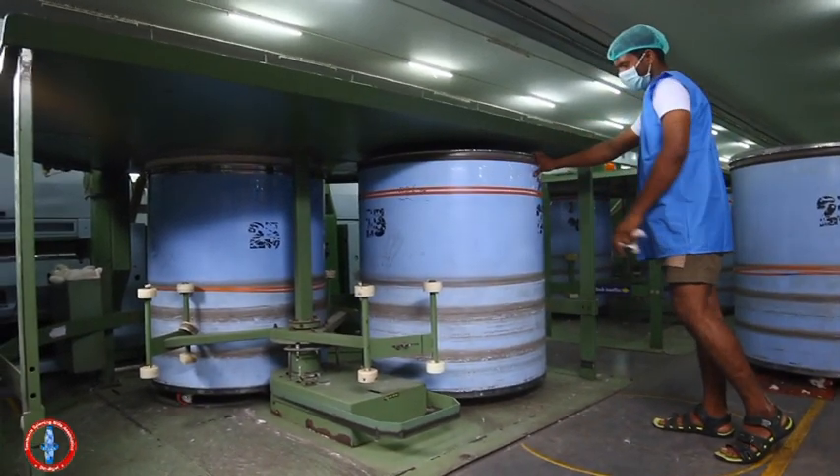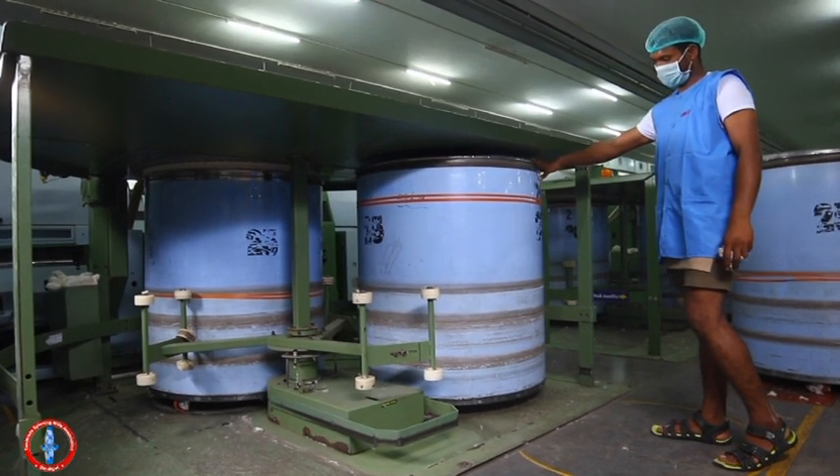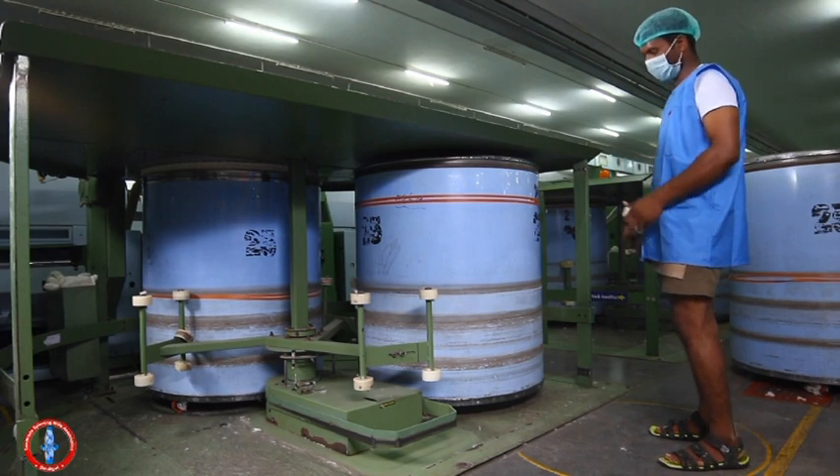To do this, tilt the can and remove the accumulations manually. Ensure it is completely cleaned.